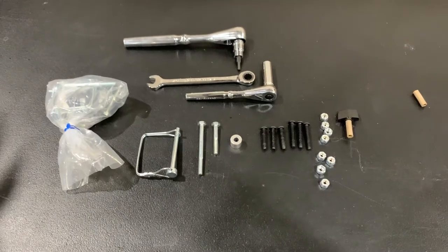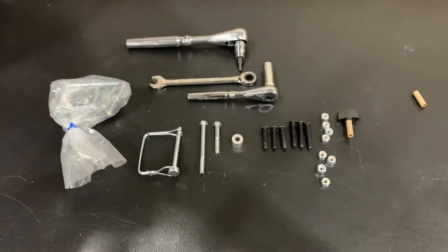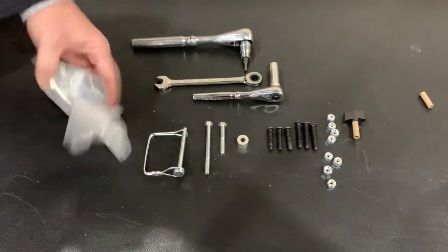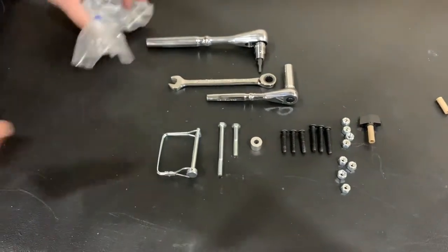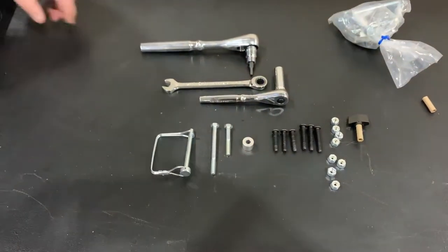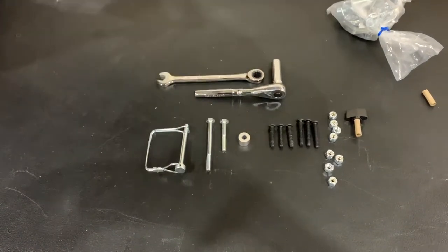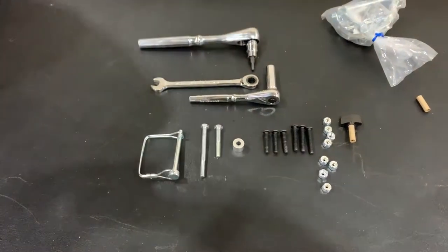When you order your panel blind stabilizers and it comes in, you're going to have two bags of these. Here's some already out of the bag — we already started putting this together. You're going to need a 7/16th wrench, ratchet and socket, and a 5/32 Allen wrench — that's all you're going to need.